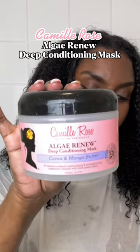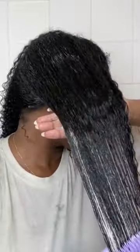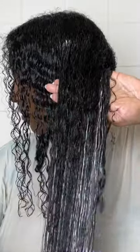Deep condition with me using one of my favourite hair masks, which is the Camille Rose Algae Renu Deep Conditioning Mask. I'm applying the mask straight after shampooing, and I always do a little bit of finger detangling before I go in with my Tangle Teaser, and then the brush is able to slide from my hair smooth like butter.